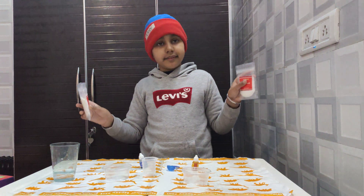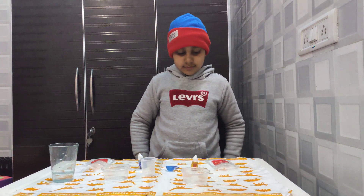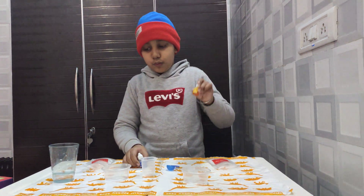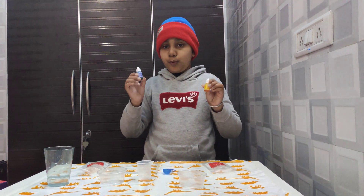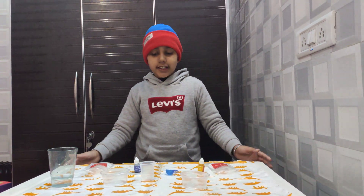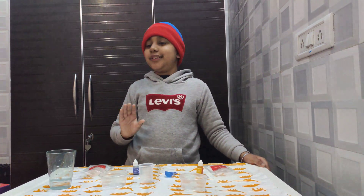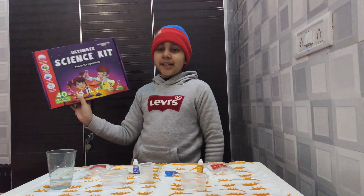You will also need citric acid, baking soda, yellow food colour, blue food colour, and some water. Everything except water is included in the Ultimate Science Kit.